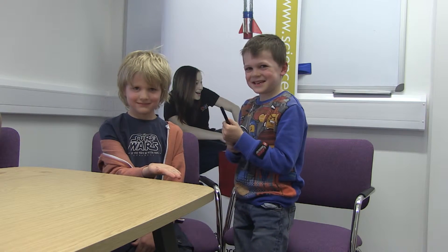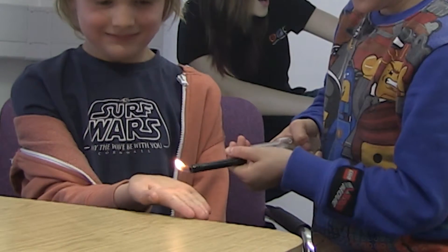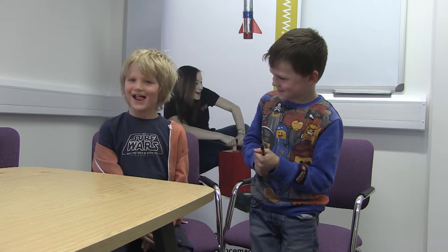Whoa! How did that feel, Oakley? I didn't feel anything.